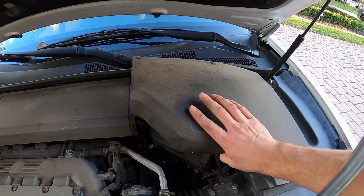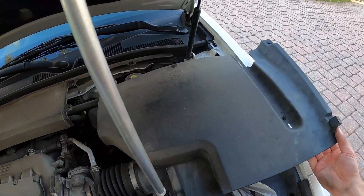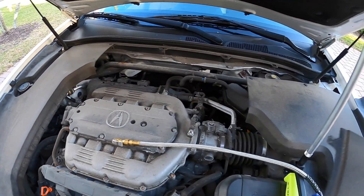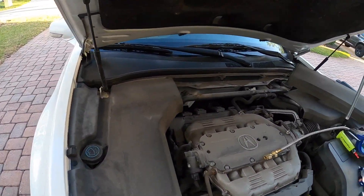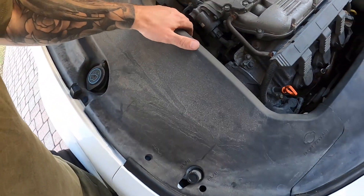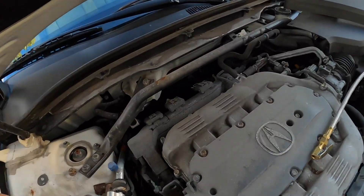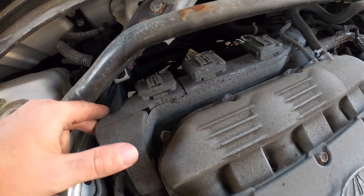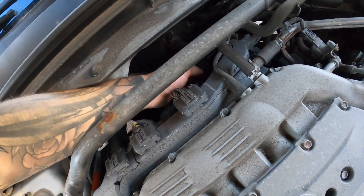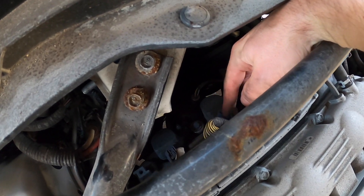Now let's move on to the rear three. This engine cover kind of just pops out of the way — I'll set it to the side. There's one here that pops out as well, and that gives us access to the three rear plugs. I might just pop this other piece up out of the way for a bit more room since it comes out easily. On this one you don't actually have to move the wire loom — you get straight clear access to the 10 mils and the wire clips.